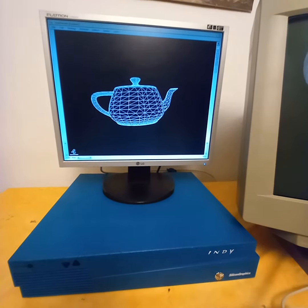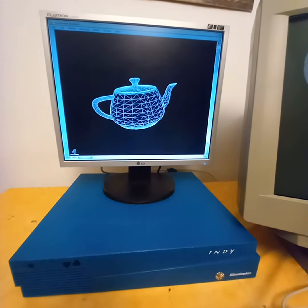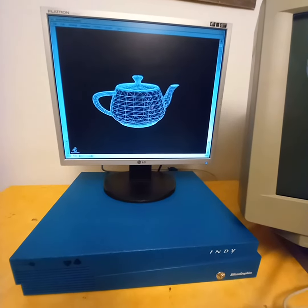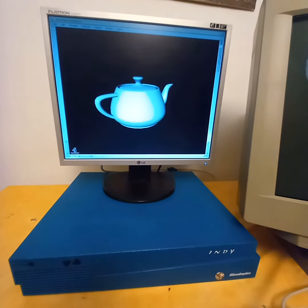Because we are in a demo account, I cannot change the graphics depth, so I have limited colors here. That's why the objects appear grayish.